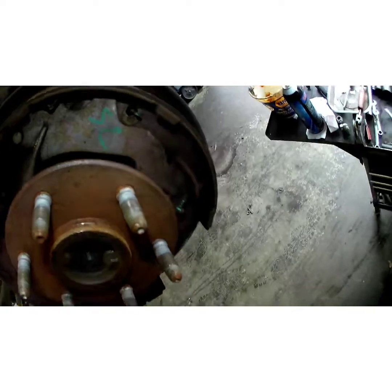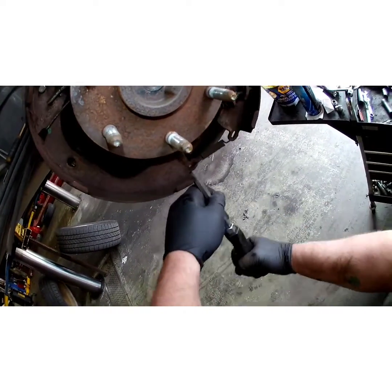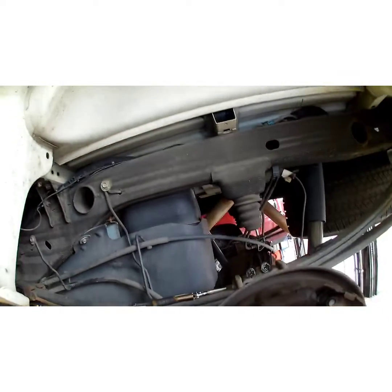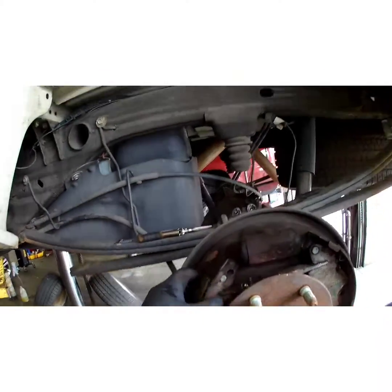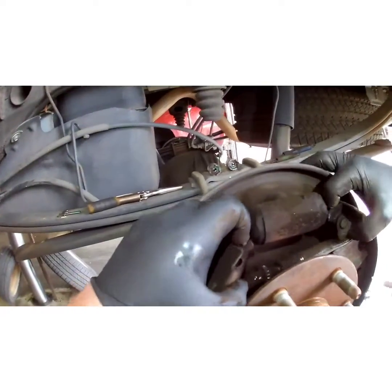Now we're going to take our screwdriver and just kind of pry out the shoes. Take your bottom spring out. I'm reusing this hardware — I'm not going to discard it. You can buy new hardware if you want; there's nothing wrong with this hardware, it's just more money. It's your money, not my money.